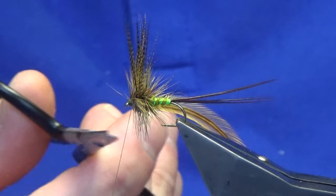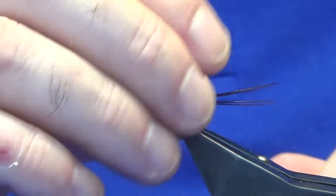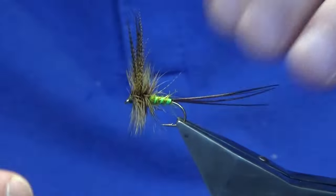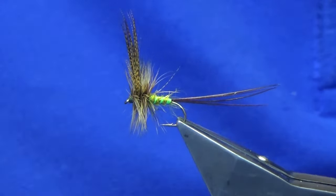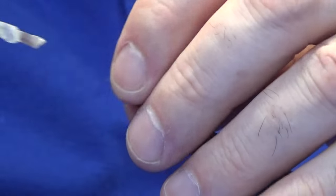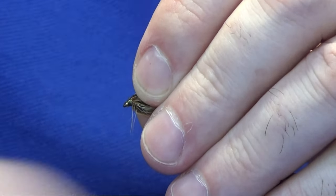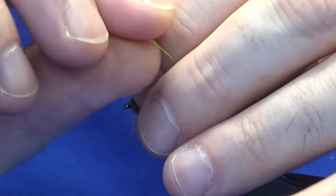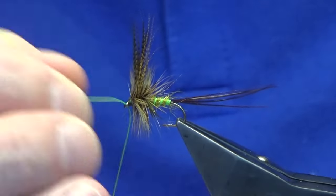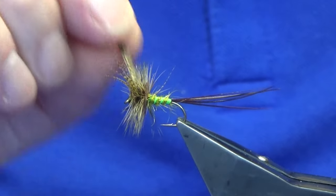We're going to do a whip finish, then trim away the thread and break away the tip of the hackle. If you've got a few wee stray fibres, now is the time to take those away. Then just to seal the thread turns at the front, come in with a wee bit of varnish - that'll make the fly last a wee bit longer. Just make sure your eye is cleaned. There you go.